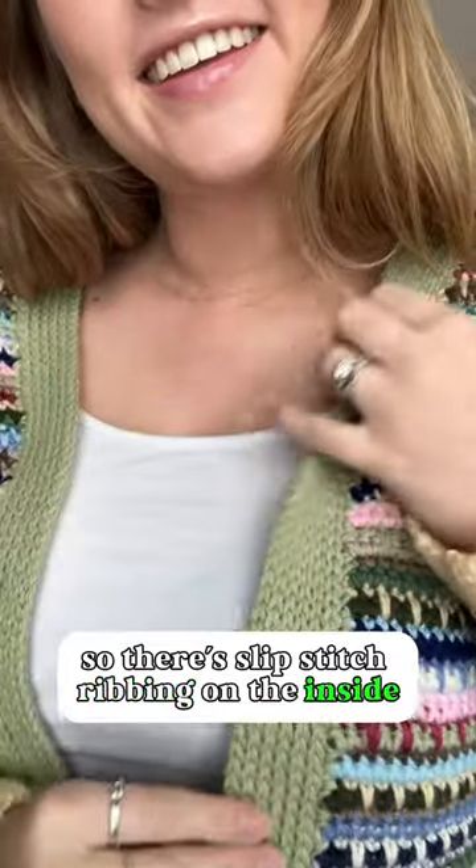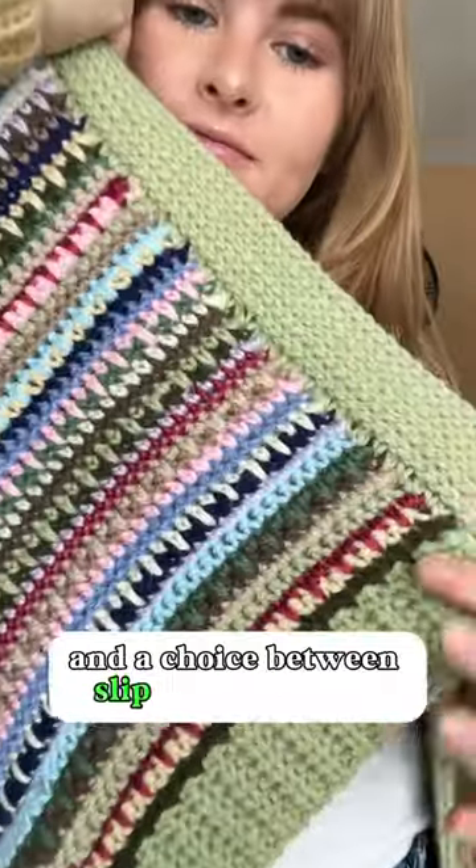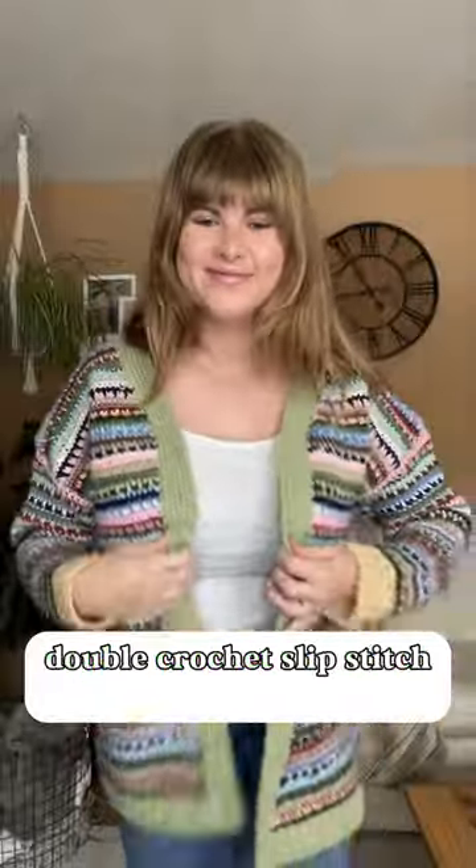There's a different type of ribbing: slip stitch ribbing on the inside, single crochet back loop only for the cuffs, and a choice between slip stitch and half double crochet slip stitch on the bottom.